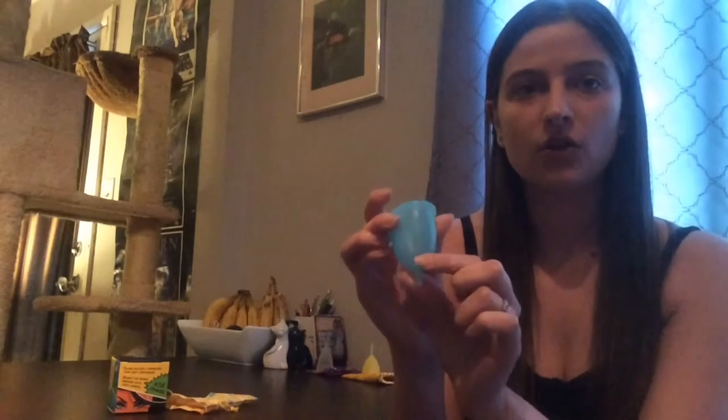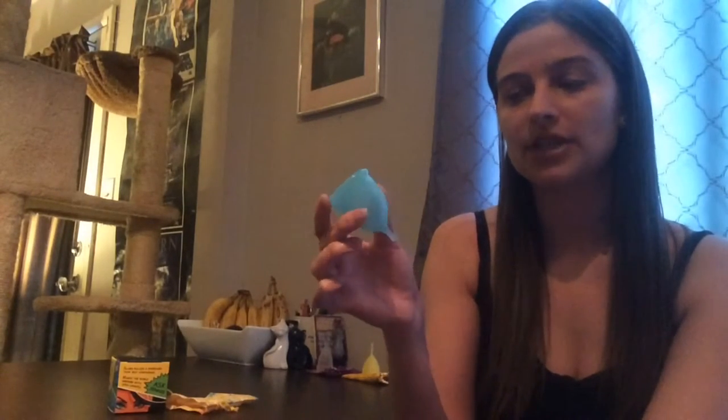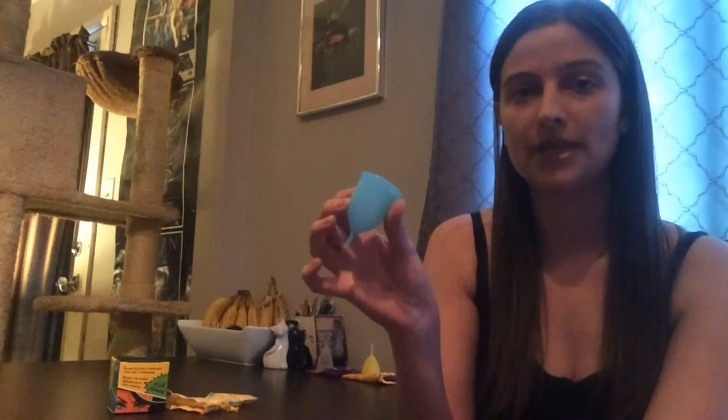The stem is a little short, so if you have a high cervix I would definitely recommend going with the large size because the stem can be difficult to reach. That said, it is super comfortable and doesn't push on your urethra, which is great. Just be aware it could be harder to remove than cups with a longer stem or longer cup base.